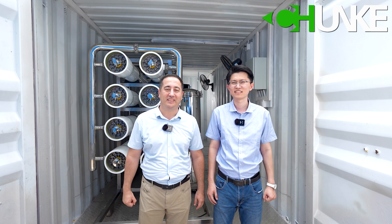Hi, this is Tony. Hi, this is David from Cengah Water Treatment. Today we have finished one project.